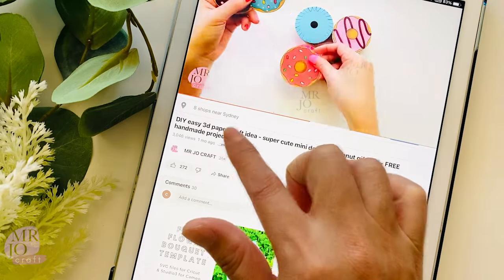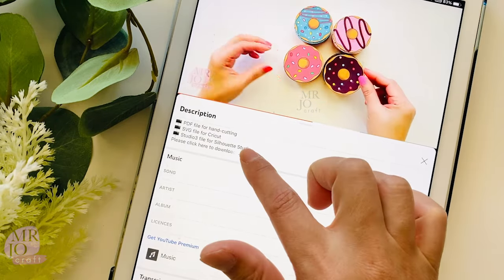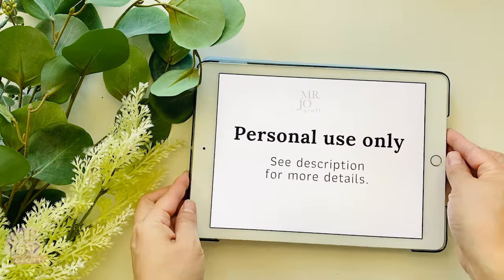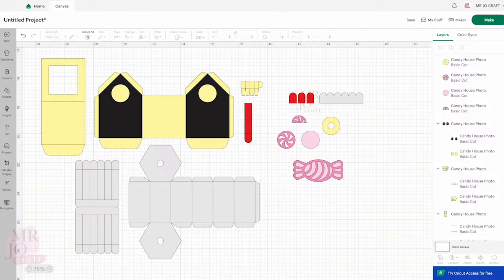The download link is in the description below. Choose a file you would like to use. Please remember this is for personal use only. Upload the file to your device or computer. Here I am using Cricut Design Space.